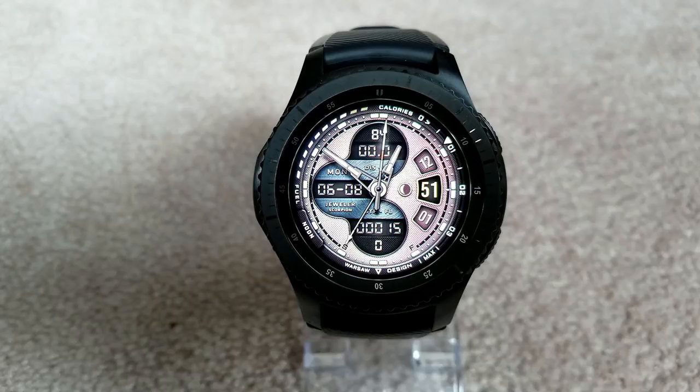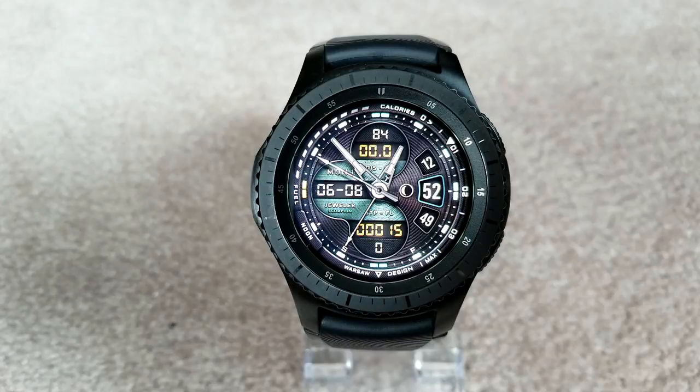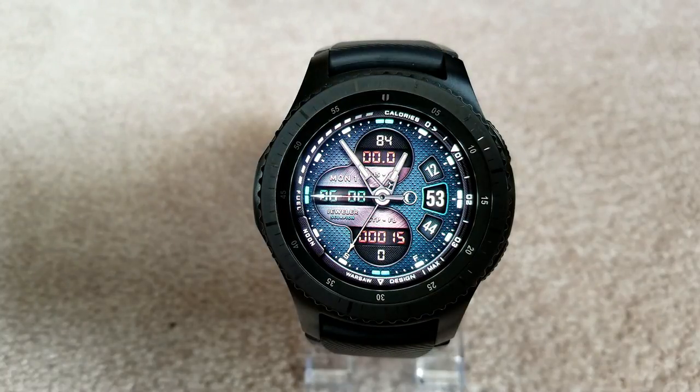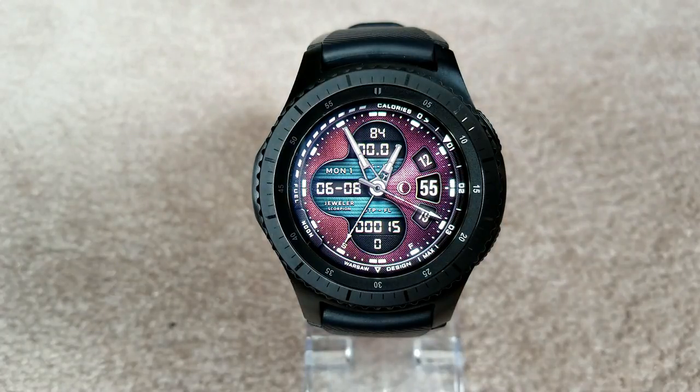To get all those different variations, you have access to changing your color themes, backgrounds, fonts, sub-dials, and other frame variants. This one comes loaded with all the features you would expect in a watch face of this caliber, such as step counting goal, heart rate, speed, floors climbed, calories burnt, the full date, and of course your battery status.